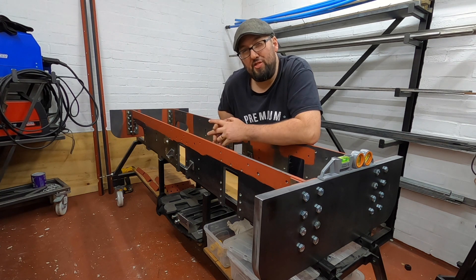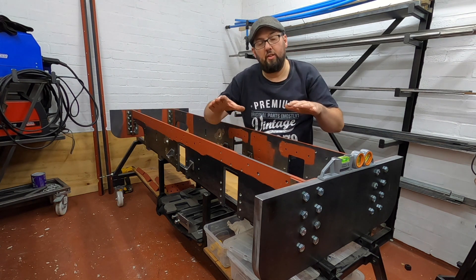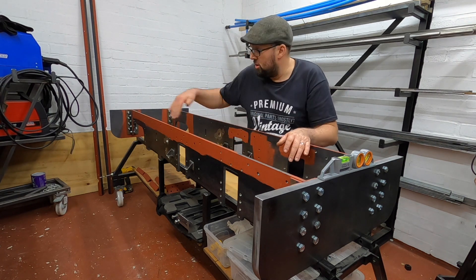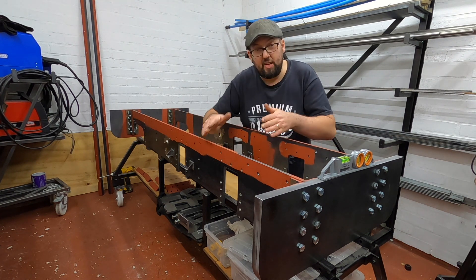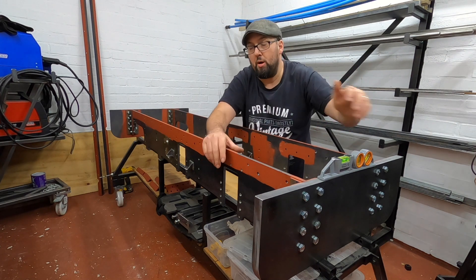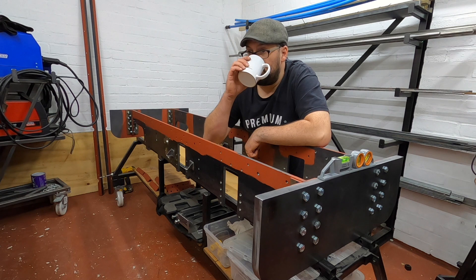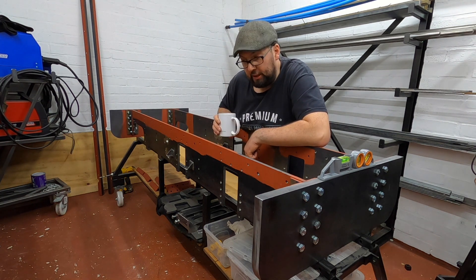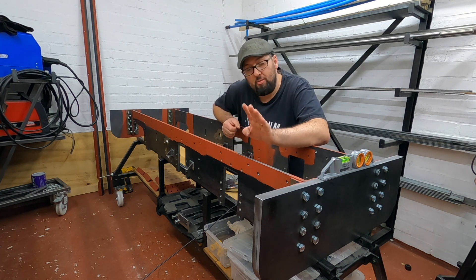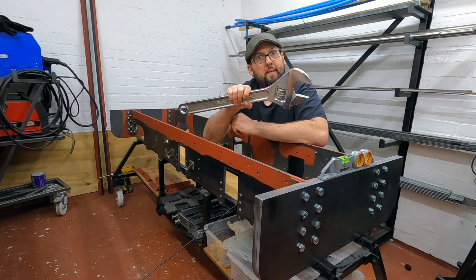Right, so it's together — we've got some good news and some bad news. The good news is it's together, but the bad news is we need to undo it because she's slightly twisted — the frames aren't square to the buffer beams. It's square corner to corner but the two frames themselves are sat like that. So we need to undo the front bolts and the rear bolts and give it a tweak. A bit trickier than I thought it would be. I might need a special tool — a small pair of adjustables might be required.